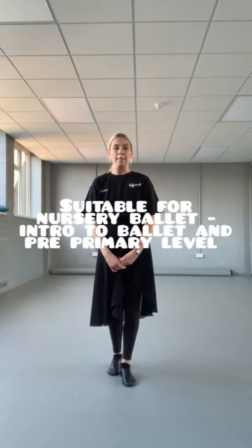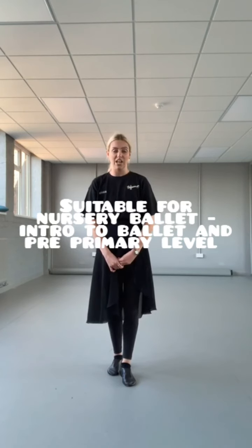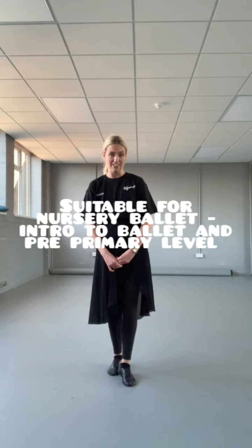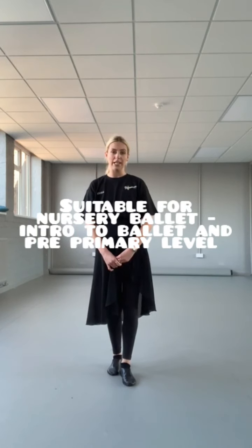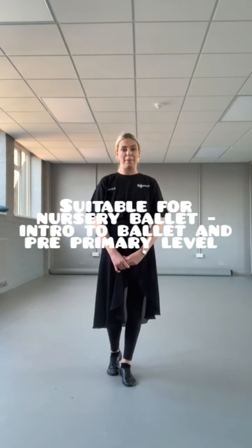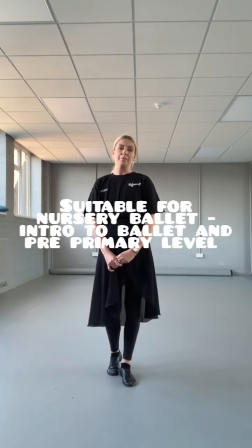Hello everyone! I'm going to do some introduction to ballet syllabus. This is for students that do the introduction to ballet class, and nursery students could have a go at this too. Also pre-primary ballet could have a go because it will help with their technique. So I'm going to work on five exercises. I'm going to break them down without music and then put the music on and do them as well.